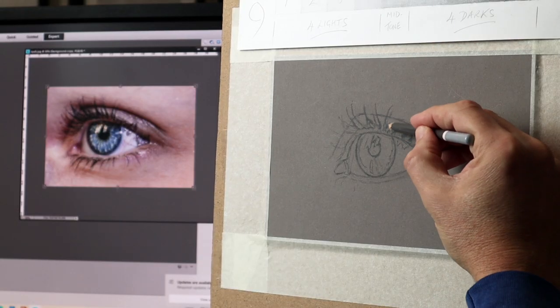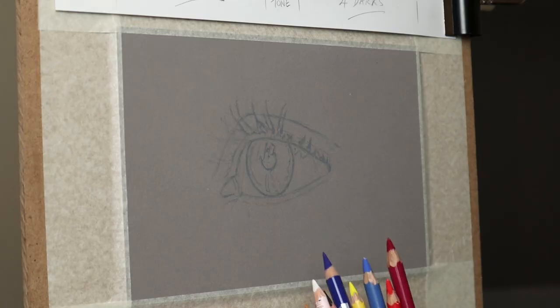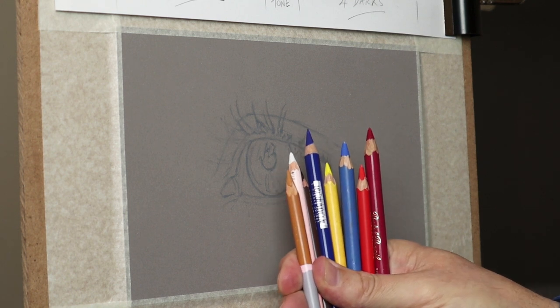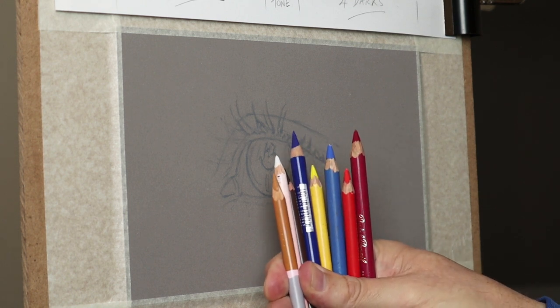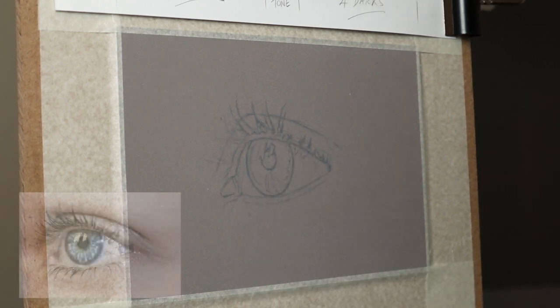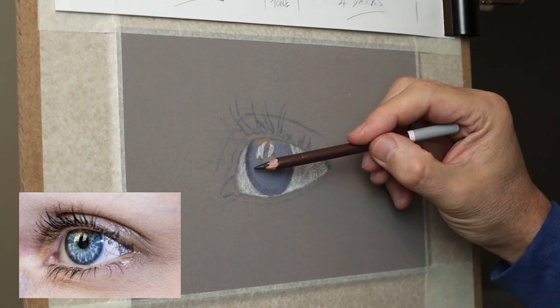Here's a selection of pencils I'm using — just the basic primary colors using the Carbothello and Conté de Paris, because they're chalkier and they will actually fill in the tooth of the board, which makes the subsequent layers more easy to put on.